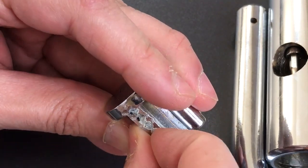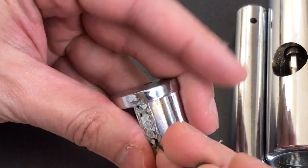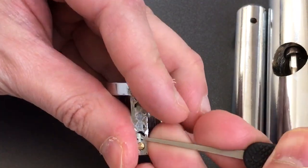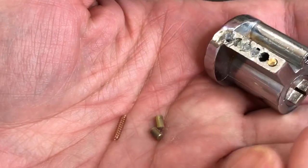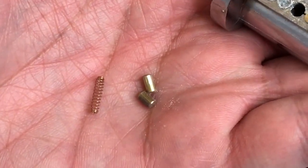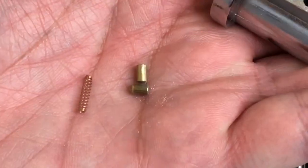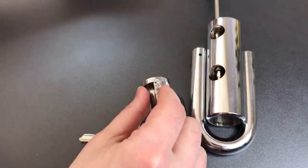Let's see if we can get some of this stuff out so we can take a look at the pins. There's definitely no security pins in here. That's actually better than I thought it would be. We have brass pins, and nothing terribly offensive about them, which is better than I thought.